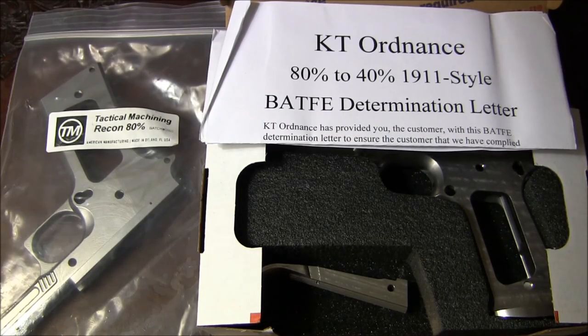Hello YouTube. I decided to make this video because I was looking for an 80% 1911 frame. I was looking for a new project and decided it would be an amazing project to build a 1911 from an 80% frame, selecting the parts I want and all the features on it — basically making it my own 1911 as much as it can possibly be.